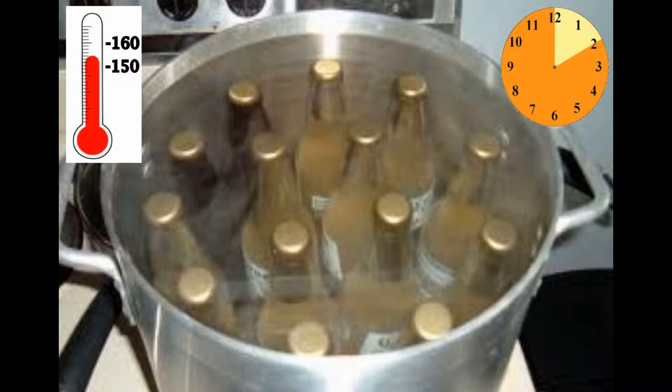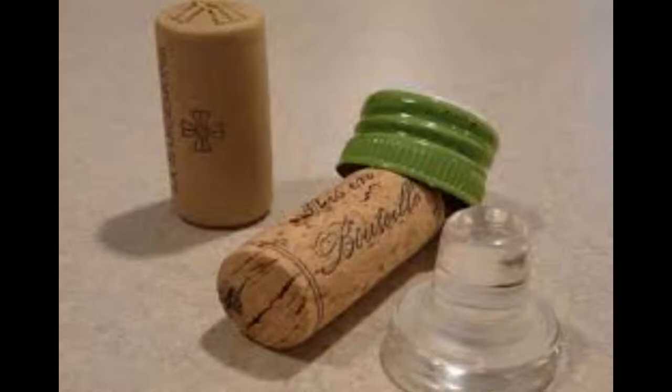Next, pasteurize your bottles for 10 minutes between 150 to 160 degrees. Then seal the bottles with caps or corks.